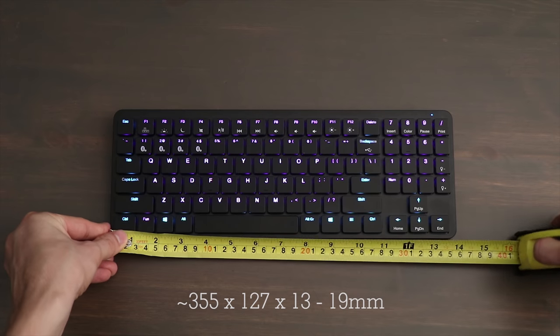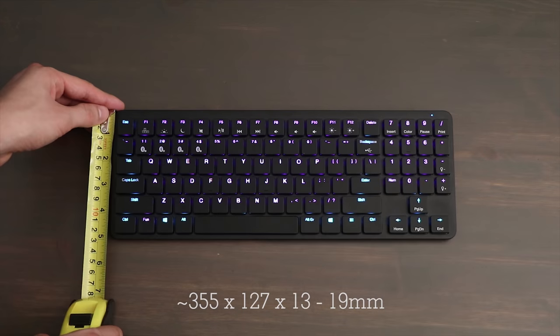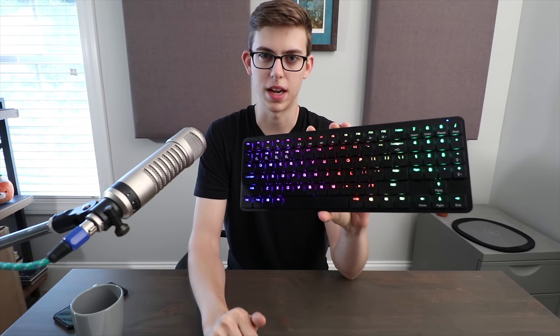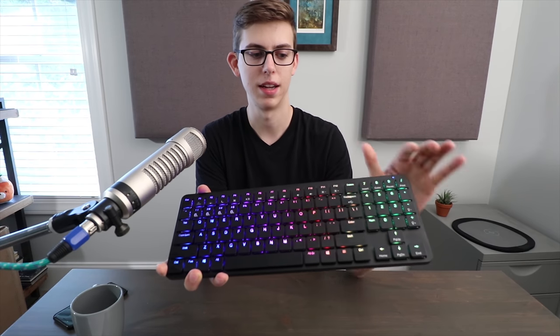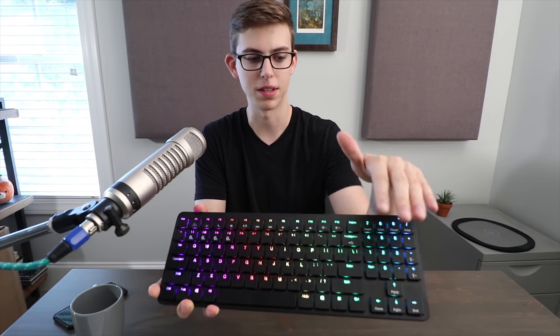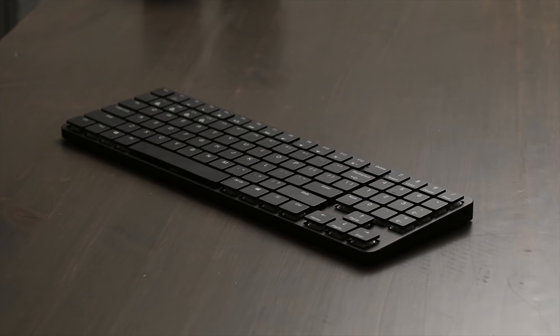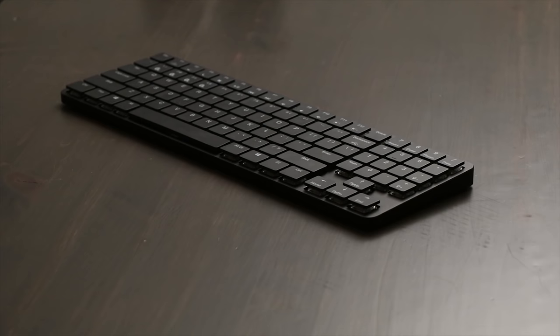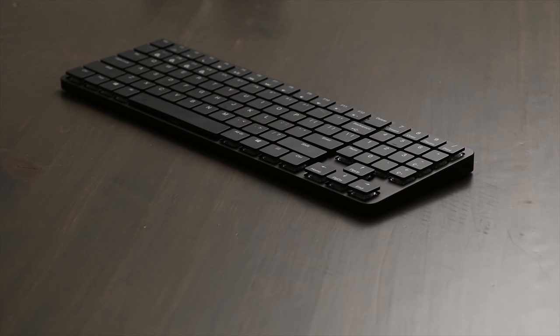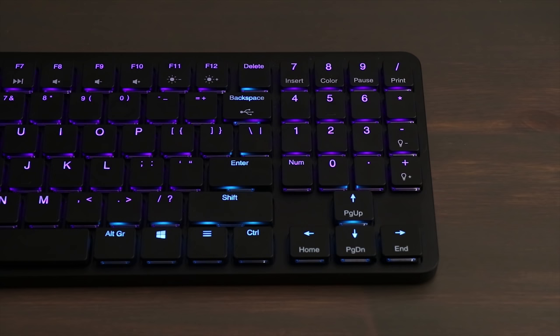The thinnest point is a half an inch, the thickest point is three quarters of an inch, and with the flip-out feet you get a full inch in height. The dimensions are 14 inches by five inches, about the same size as a regular tenkeyless keyboard. The cool thing about this layout is that you don't lose out on the 10-key, because it's right here on the right side. They did tweak a few things to make it fit, such as putting a num-lock key here instead of a zero key, which took a little getting used to.